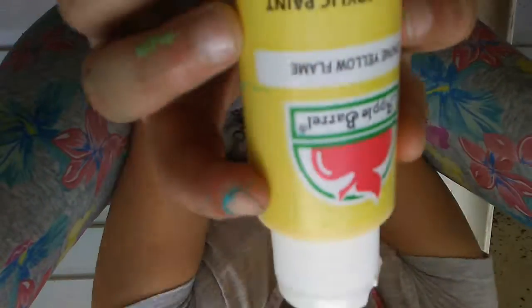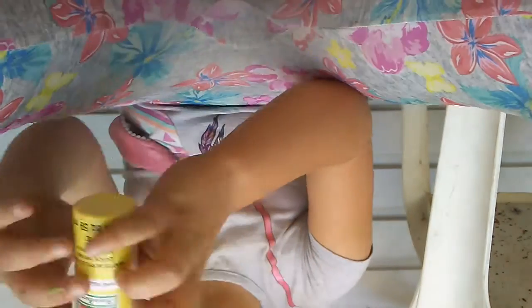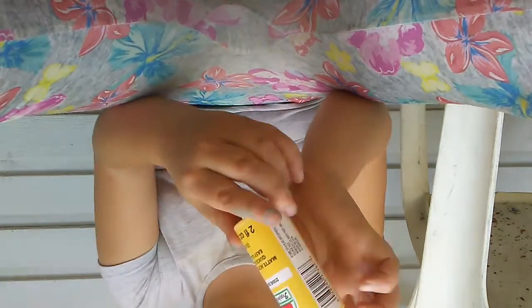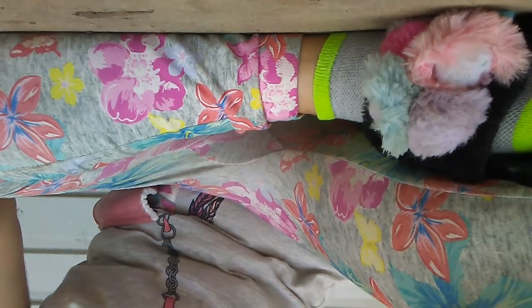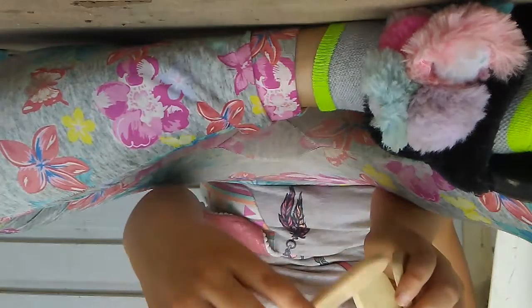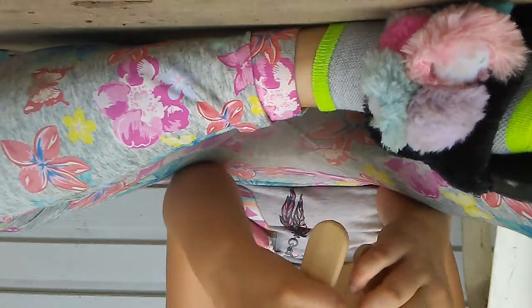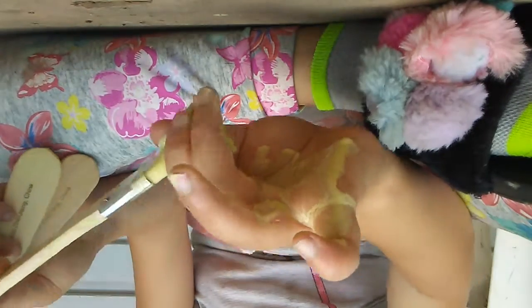Then I got Sunny Day — they're all Apple Barrel, all by Plaid. I already took them out of the packaging because I was using them. I got a brush set — it was $2.47 and it had three brushes in it: a three-inch one, a two-inch one, and a one-inch one. They have paint all over them because I was already painting. You can see my hand — there's still a lot in there.